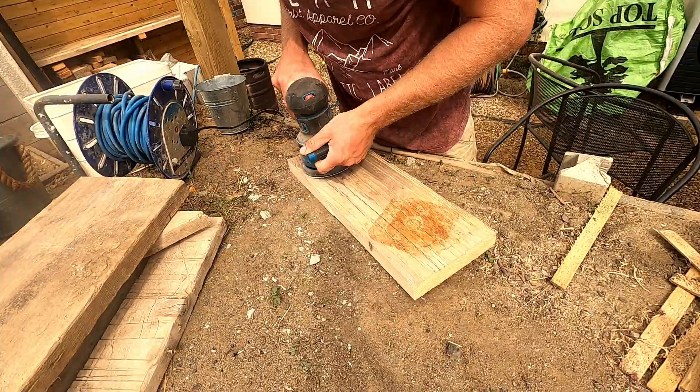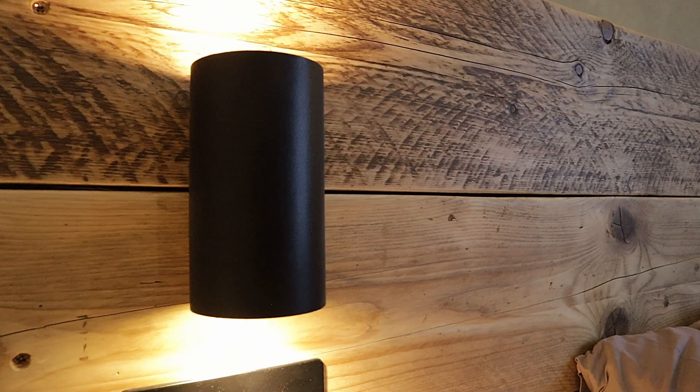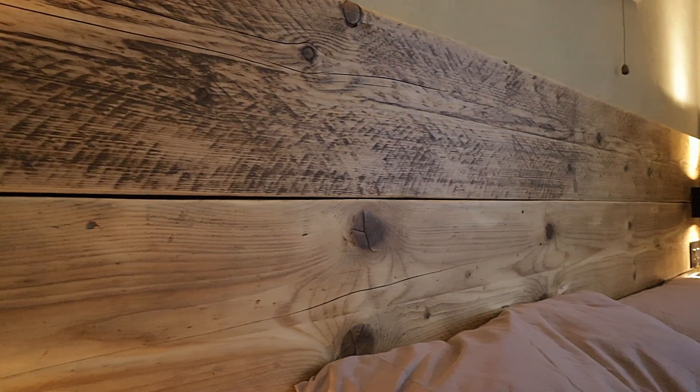So this is the finished product — the most finished part of the house. Behind me are scaffold boards. As I'm a builder, I've had these laying around for years and they've been bashed around. I thought perfect to repurpose into the backboard and bedside tables. I just gave them a sand and a few coats of oil, and they're there now.